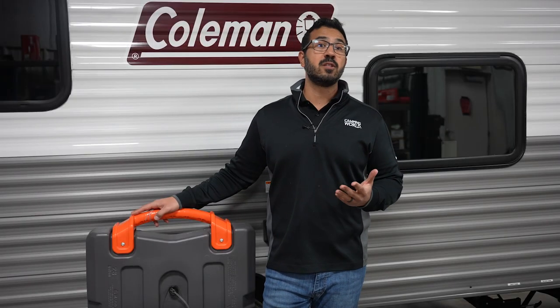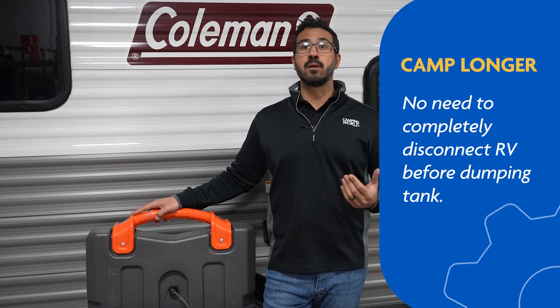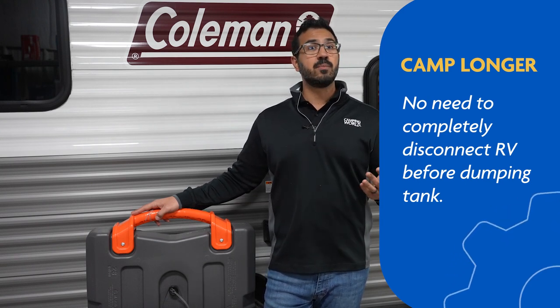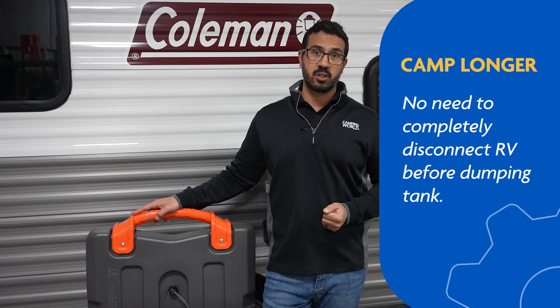There are of course several benefits to using a portable waste tank, the main one being that they allow you to camp at sites without full hookups for an extended period of time, as it eliminates the need to completely disconnect your RV to dump your tanks. They're also meant to be towed slowly behind your tow vehicle from your campsite to a dump station to make transport that much easier.